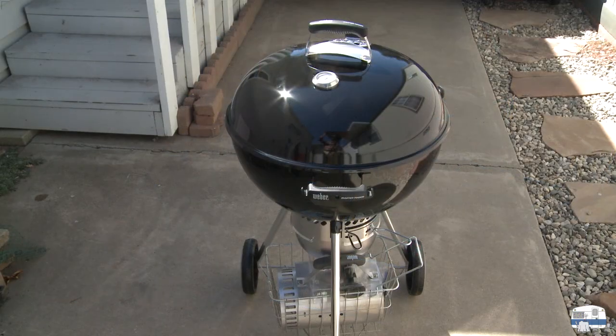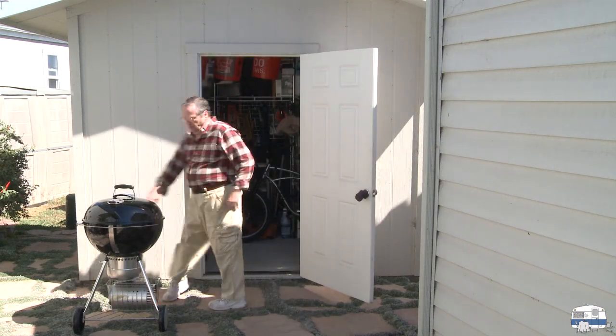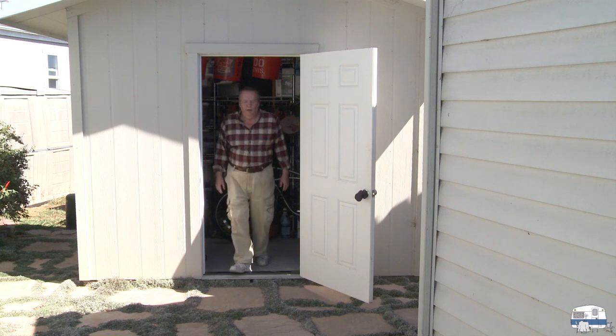What about buying a cover to protect this for the winter? Well, let me show you my cover. I'm going to store mine in my shed. And there it is — put away.